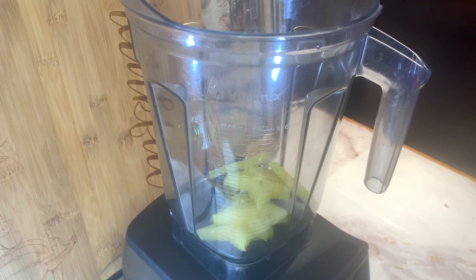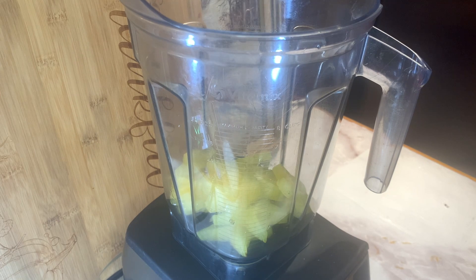We're going to add all our ingredients to a high speed blender and we're going to allow that to blend until completed.